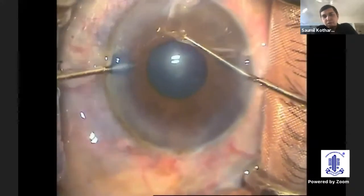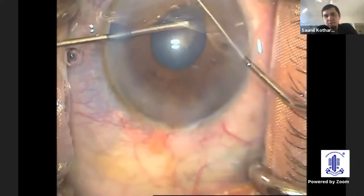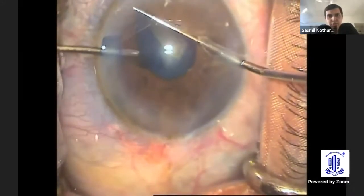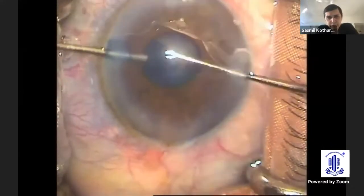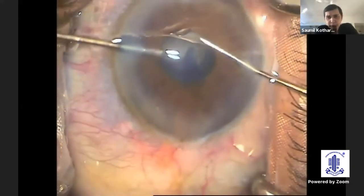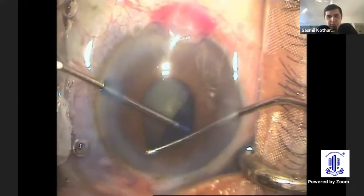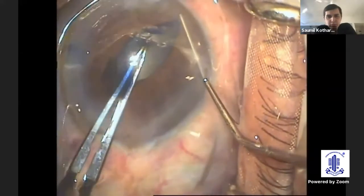You need to just stay in the capsule because it's a challenging situation. You try to perform the capsular axis with direct visualization using Kuglin's hook, and using a 26-gauge needle — or you can use forceps as well — use a good quality OVD to help stabilize the chamber. This is why we stay in the capsule in a small pupil: we want maximum visualization while performing the capsular axis, which is one of the most important steps in such a situation.